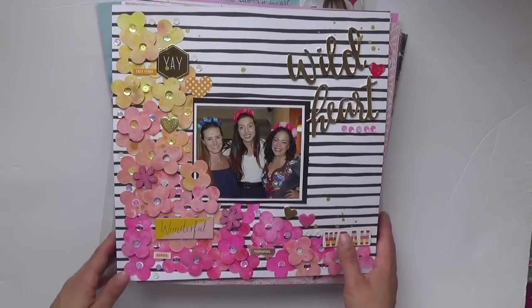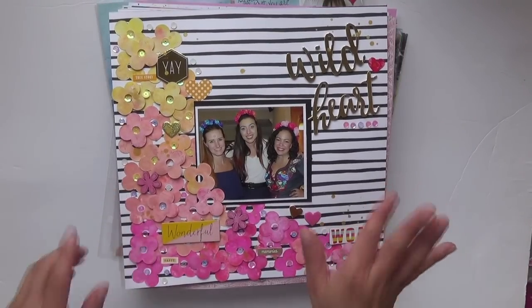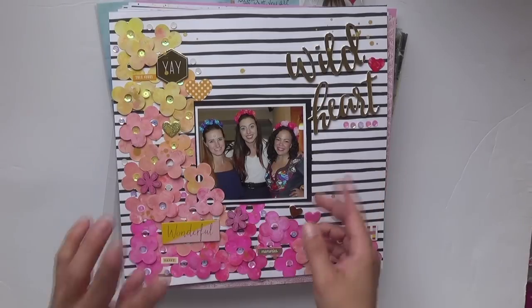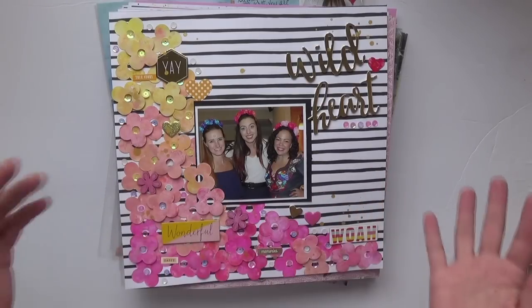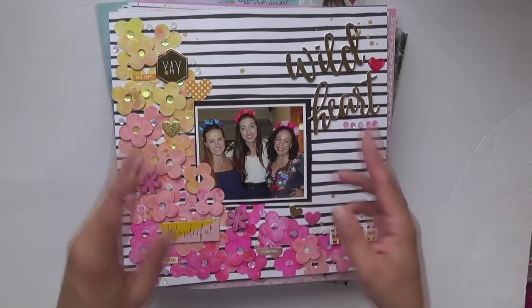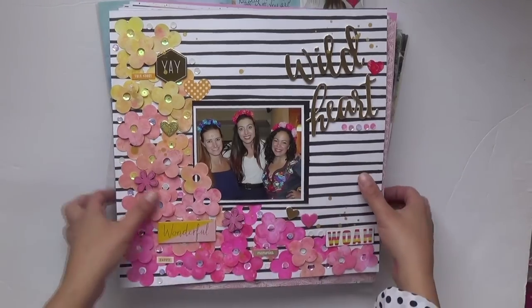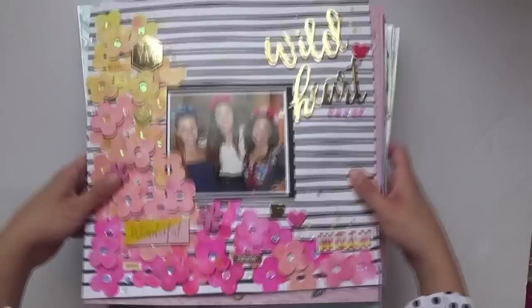Hello everyone, welcome back to my channel. This is Evie and I have my layout share for the month of March and April. I think it's been a good formula for me to do it every other month because some months are kind of slower than others, and at least I have a good stack of layouts to show you.